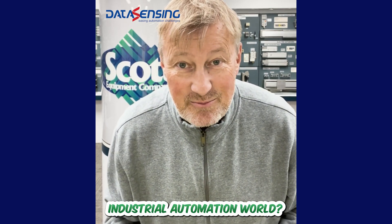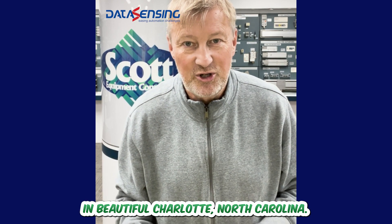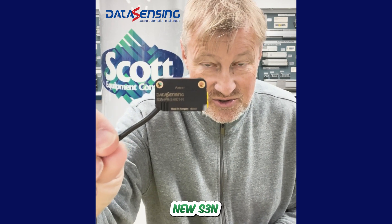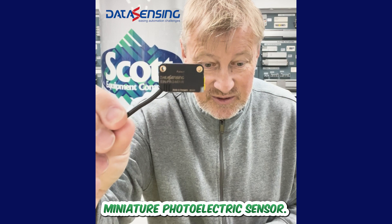What's up, Industrial Automation World? I'm Phil, one of the tech team members here at Scott Equipment in beautiful Charlotte, North Carolina. And today, we're going to talk to you about Data Sensing's new S3N Miniature Photoelectric Sensor.